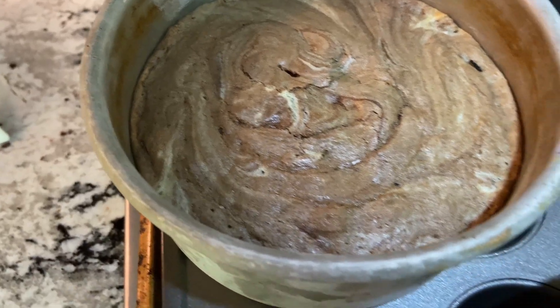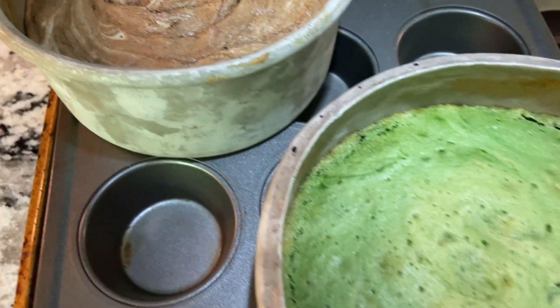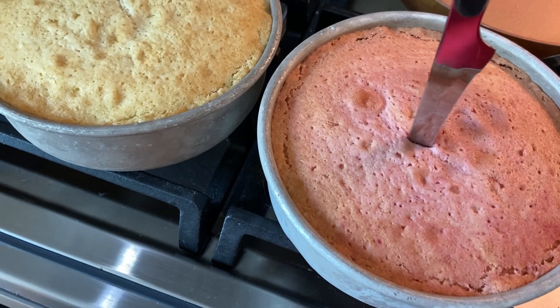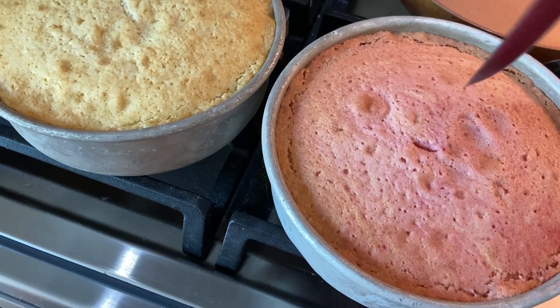Bake at 325 if you have a convection oven. If you have a regular oven, bake at 350 until they look done and the knife or toothpick comes out clean. Takes about 30 minutes.